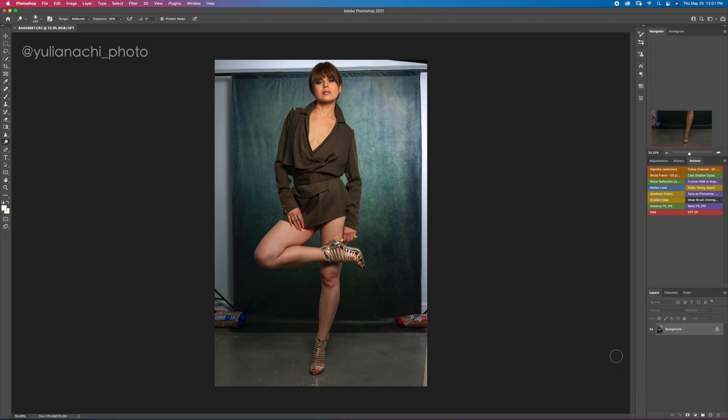So first, as always, I start by creating a duplicate of the background layer. I never work on the background — I always keep it untouched as a reference. You can grab the background layer and drag it to the plus to duplicate it. I already have one, so this is where we are going to work.